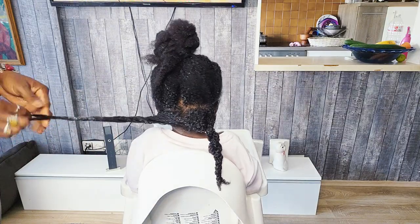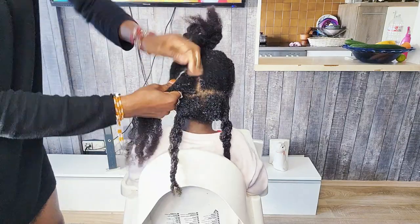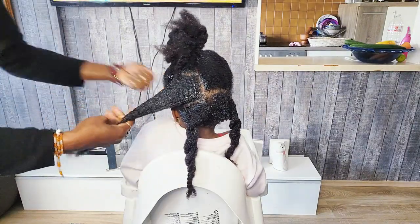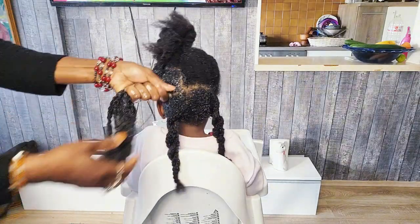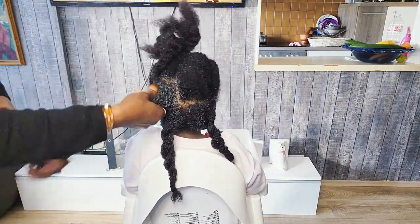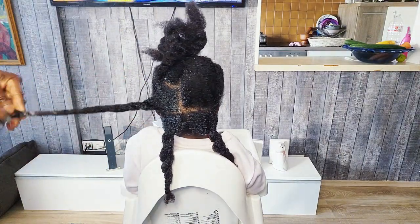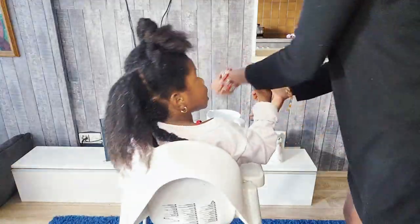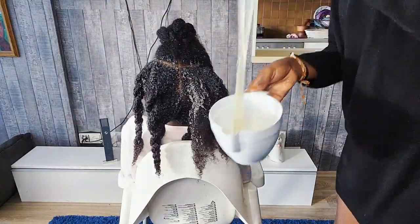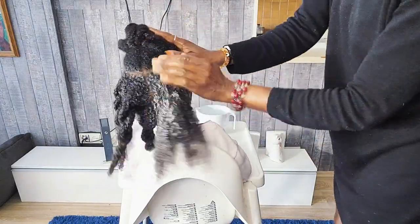Fun fact: if you are doing this remedy, make sure you get it all over your scalp. Use this aloe vera and egg juice to massage your scalp very well. Make sure you squeeze your hair, because sometimes you will think you are applying it all over your hair, but the inner sections won't soak up the aloe vera juice. So make sure you squeeze it well with your hands so that the aloe vera juice can moisturize every single strand of your natural hair.